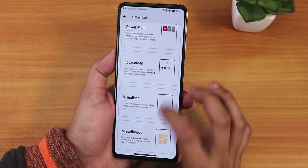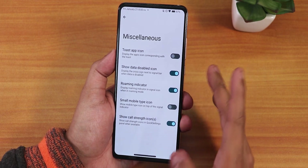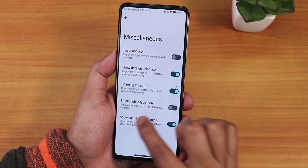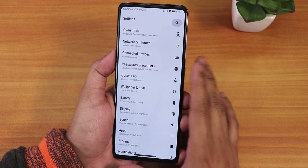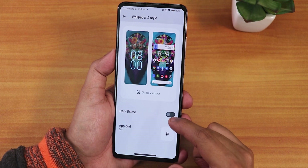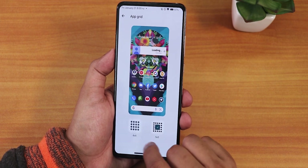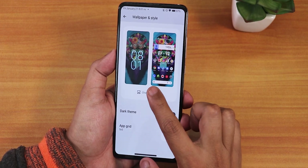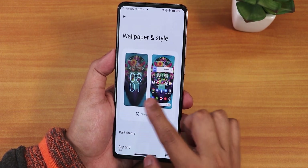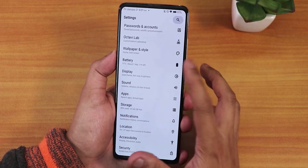Misc settings include the VoLTE icon, roaming indicator, small mobile data type icon, and call strength icons. In wallpapers and styles we have the dark theme option and app grid up to 5×5. Wallpapers can be changed from here — I've been using a stock Google-style wallpaper.